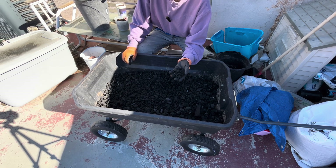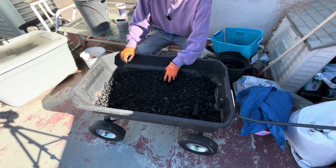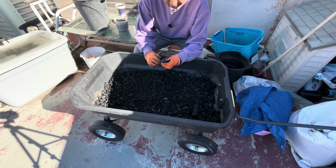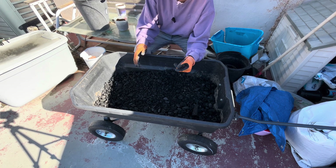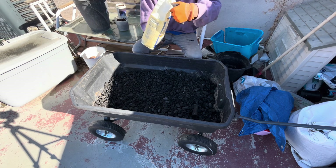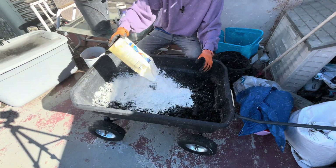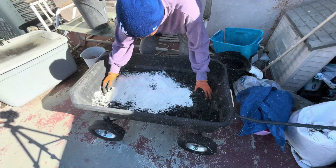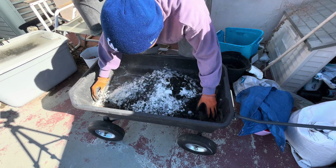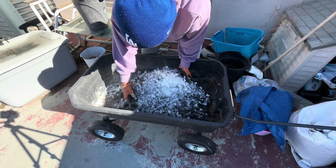I'm going to show you how I charge biochar today. This is not technically biochar yet — it's just charcoal I had left over that didn't break down when I was sifting it, either because it's too hard or because I didn't want to put more work into breaking it down. I'm using some expired flour today. Flour is a good food source for your biochar. This is five gallons of unsifted charcoal.